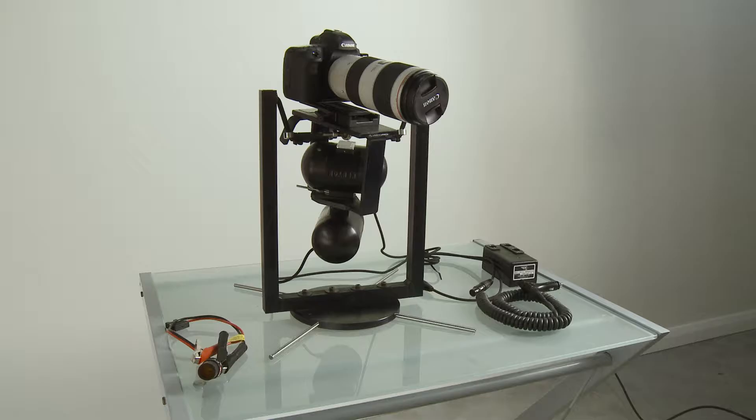This is the gyro stabilised kit. It consists of two Kenyon gyros suspended in a platform that can be mounted in any helicopter without an EO, just by sitting on the seat, or in any plane or any four-wheel drive, and it steadies the shot incredibly.